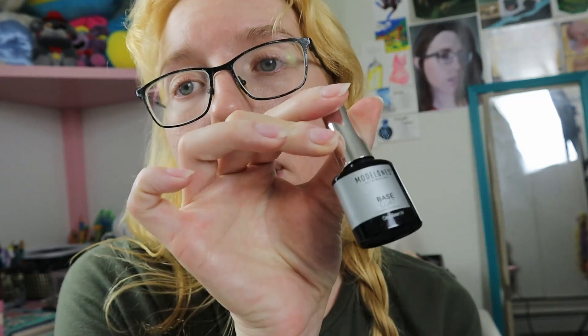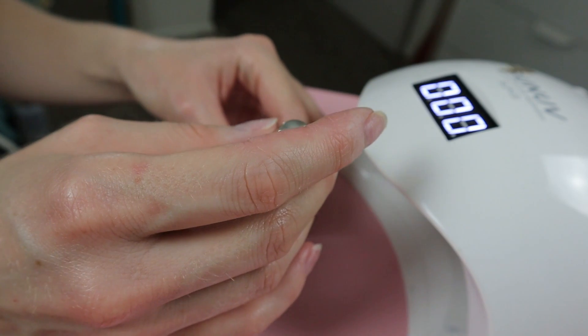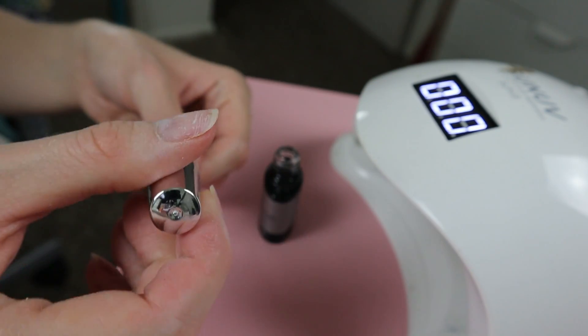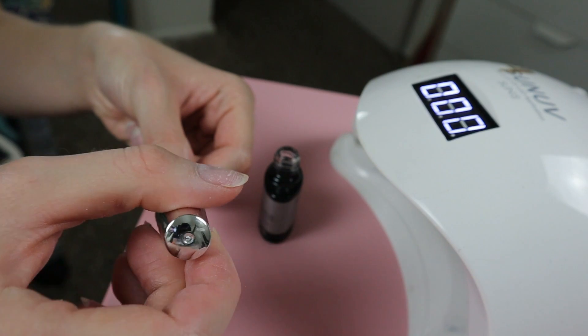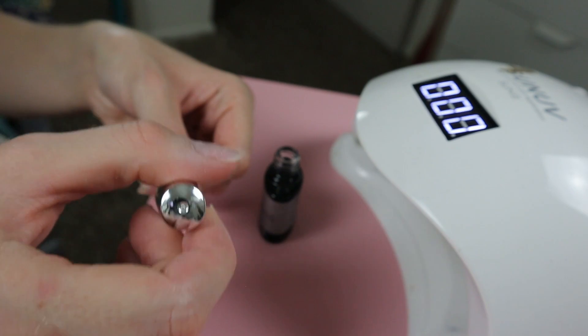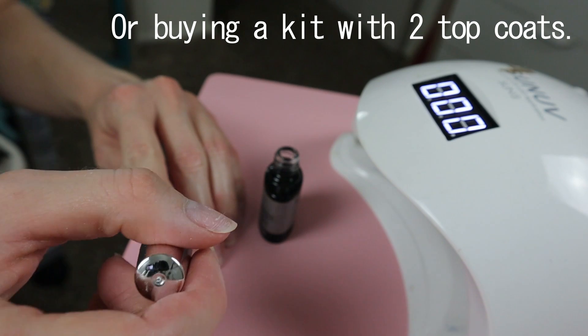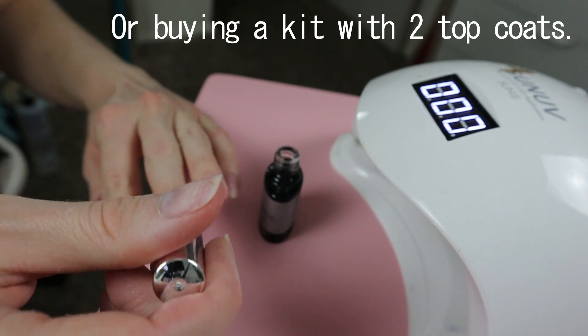First step: base coat. We're going to paint all our nails and then cure it for 30 seconds. I got this to use with poly gel, but I find it works just fine as a base coat for this UV glue. The only big problem with this set is obviously you're going to run through the top coat way faster than the base coat, and I haven't checked what the individual prices are or whether it's worth just buying the kit. It'll be in my notes below, if I remember.